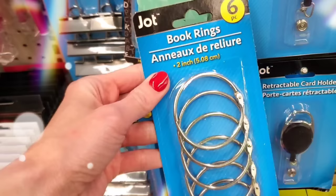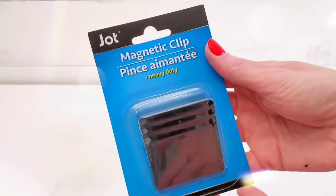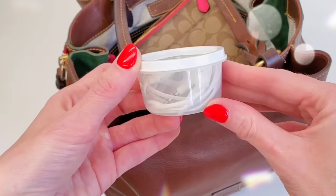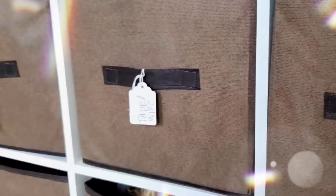Hey, it's Megan. Welcome back to another $1 organizational video. This time we are going over 35 ways you can organize your home using Dollar Tree supplies. Organizing can get super pricey, but it doesn't have to be. I also want to mention all the products and ideas shown in this video I currently or have used in my own home, so I can tell you they legit work. All that said, we're getting started right now.